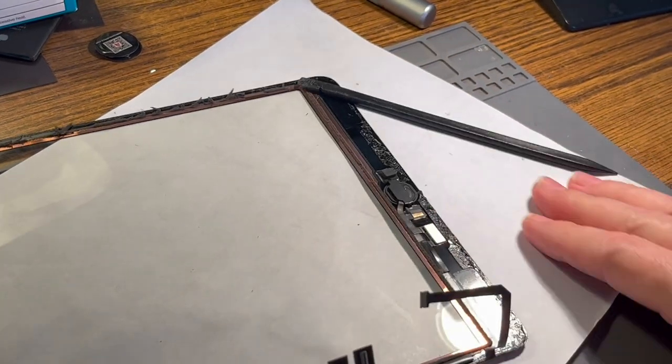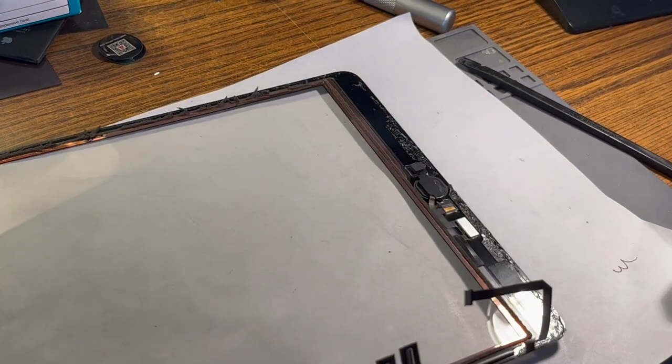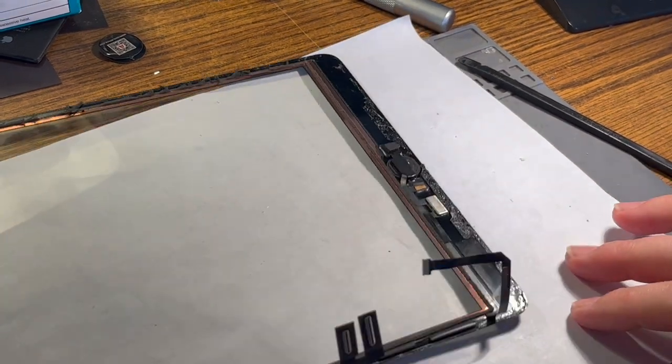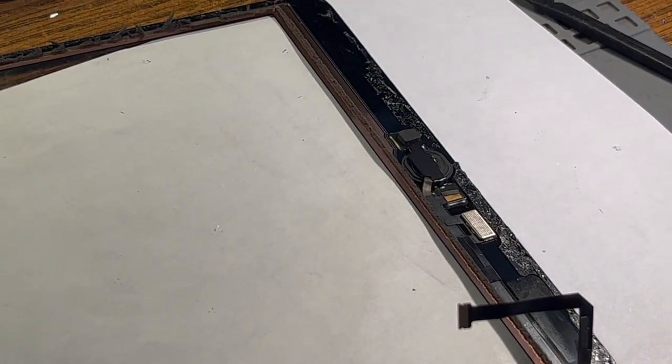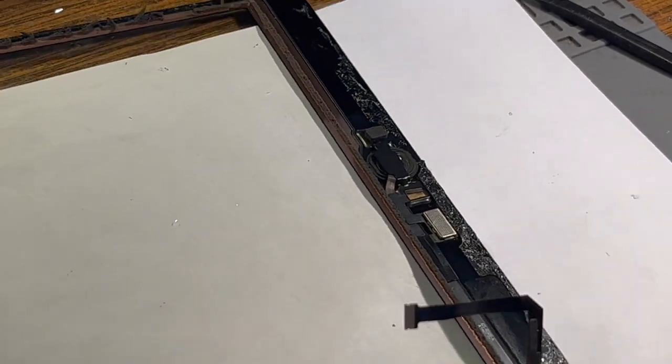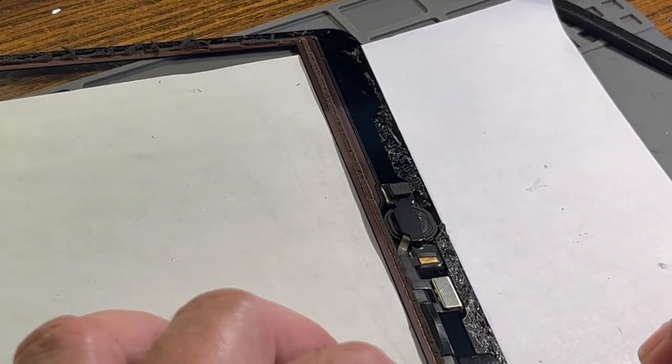This is probably the most nerve-wracking part of this repair. If you damage this cable, even though we've got it this far without hurting it, you can still damage the cable for this next step. So this is where you want to be really careful.